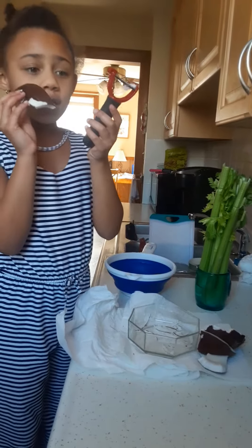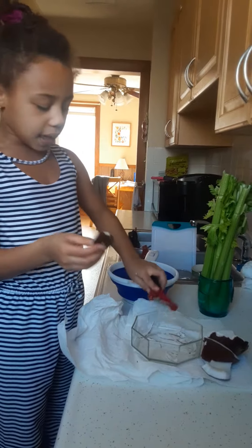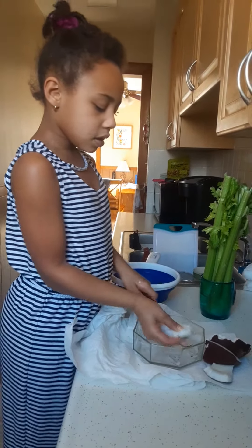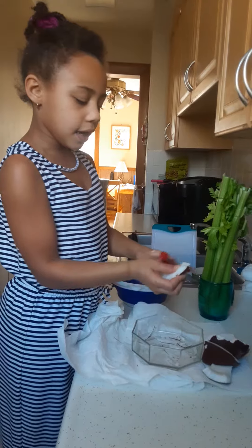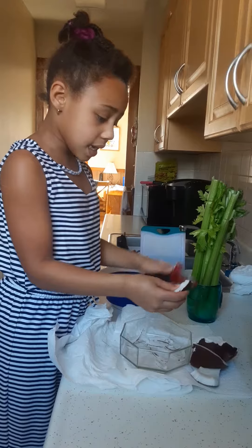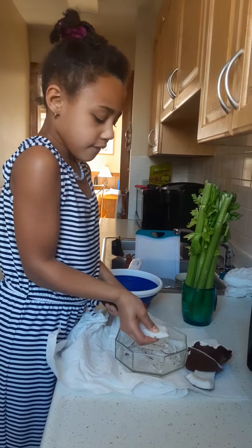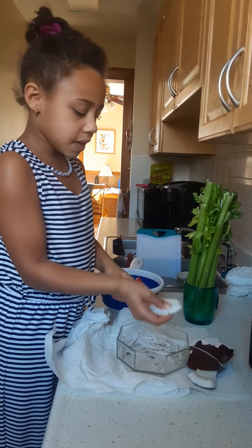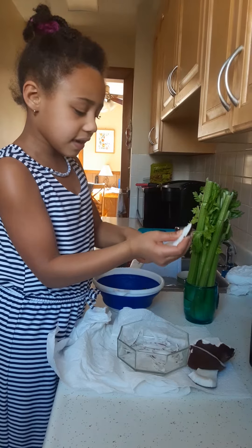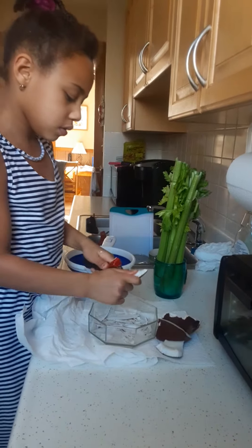Welcome back to my channel. Today I'm going to be doing something with this coconut — it doesn't smell good, but I'm going to be shaving the outlines off. I'm doing this for the ants in the house. I'm going to bring this to my dad's house so he could get these ants out of his house. That's what I'm going to be doing today.